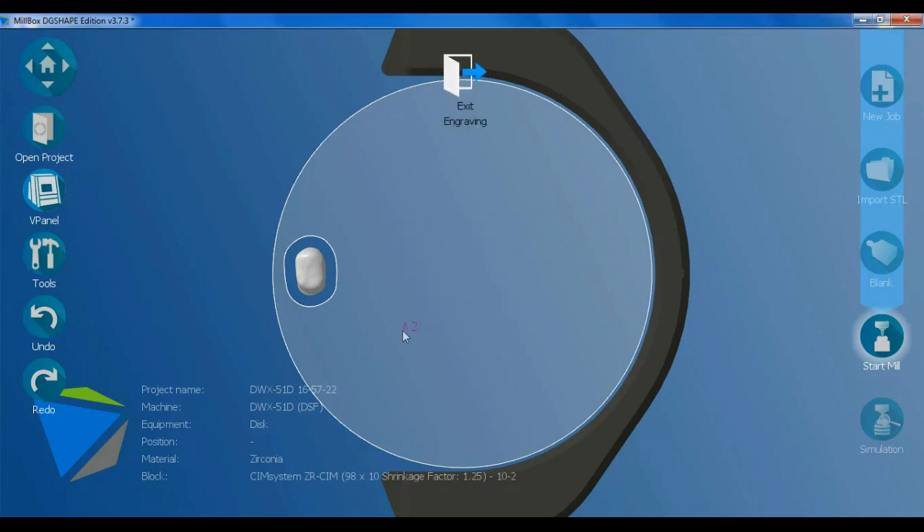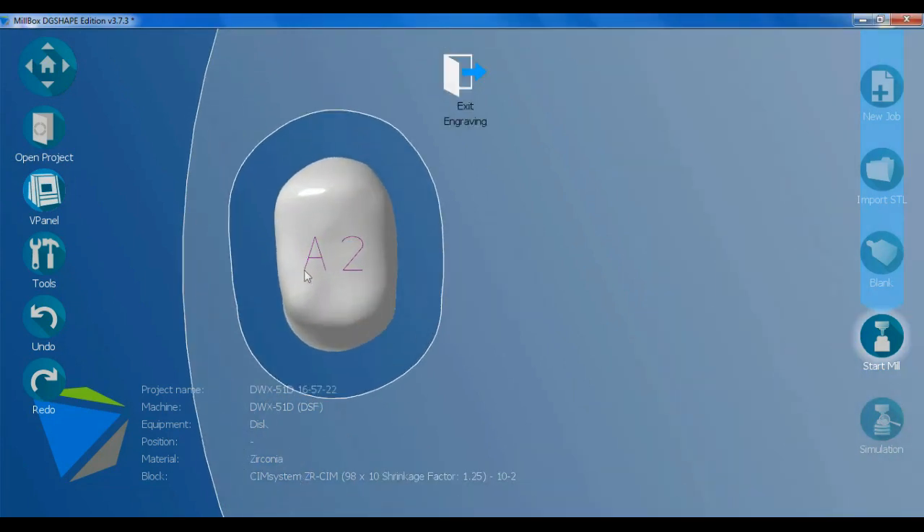Hold the Ctrl button on the keyboard and use the mouse scroll to rotate the mark. Hold the Shift button on the keyboard and use the mouse scroll to resize it.